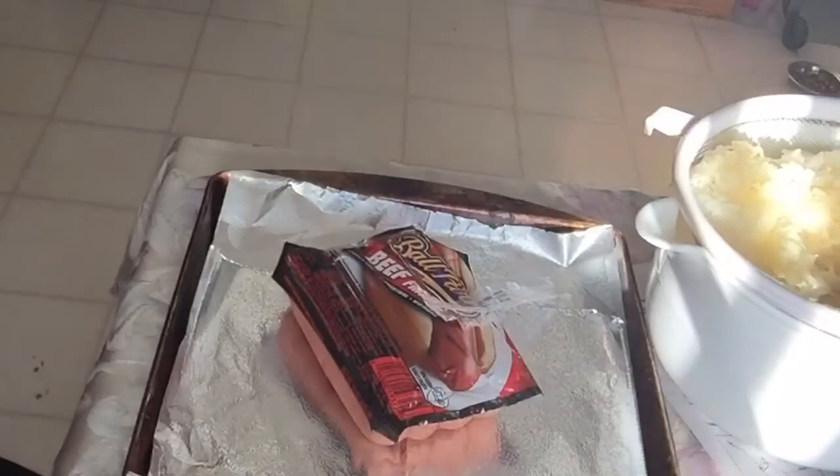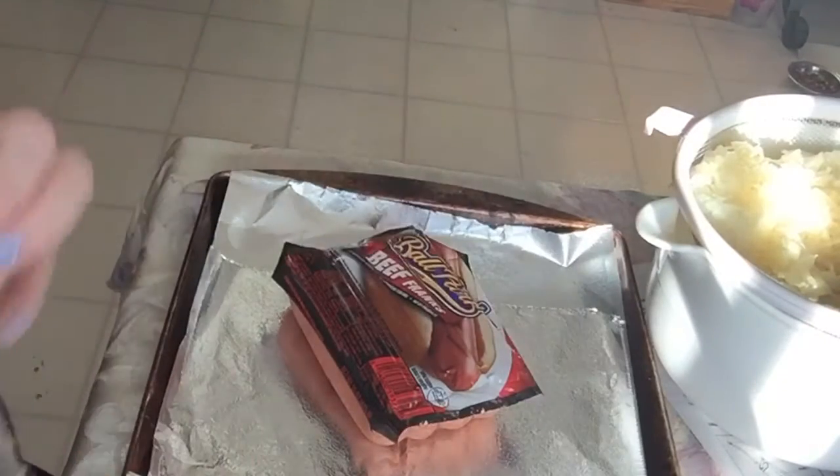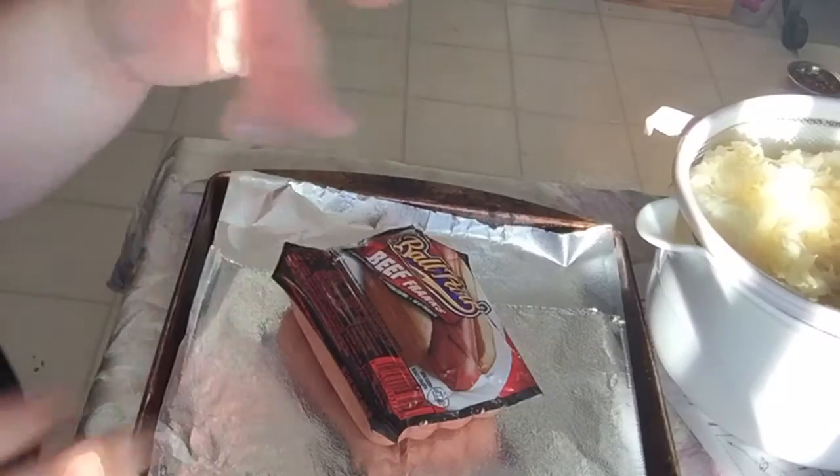So what you do is you open a bag of sauerkraut, or you can use canned sauerkraut, just whatever you have or enjoy. My family loves sauerkraut. I don't really have a preference as to the refrigerated kind or the canned kind, but that's just what I got. It's good. Oh, and it smells so good already.